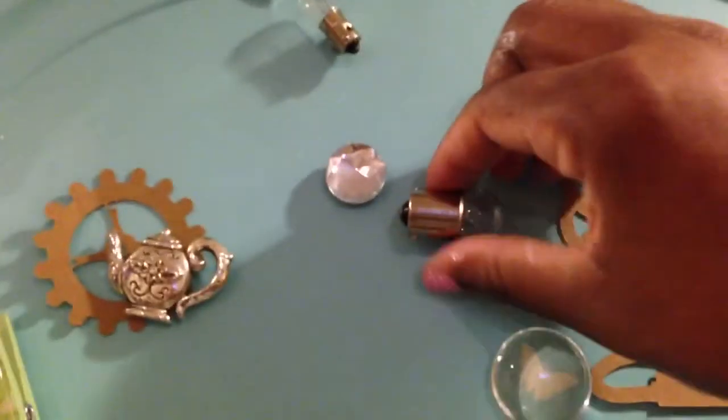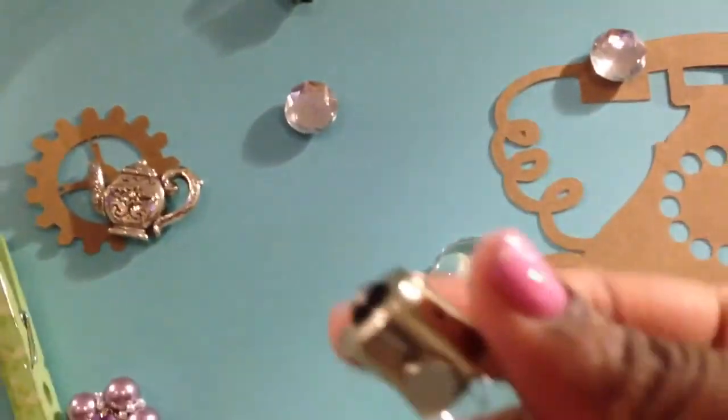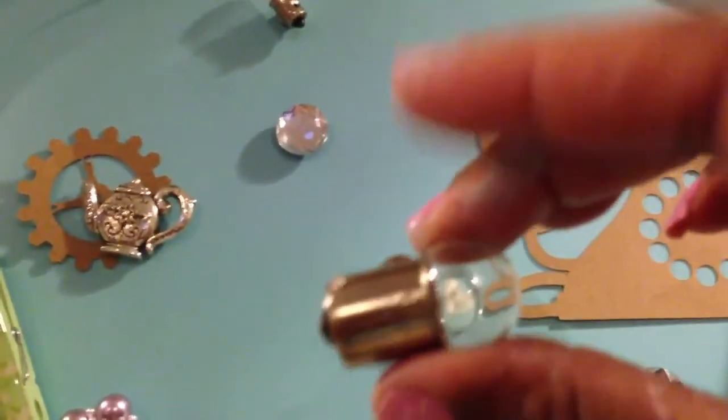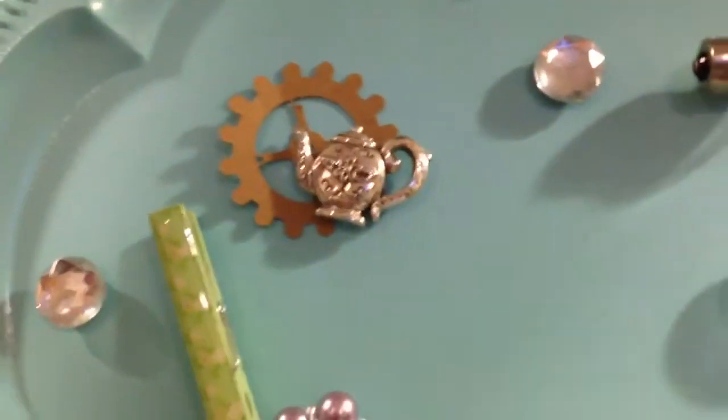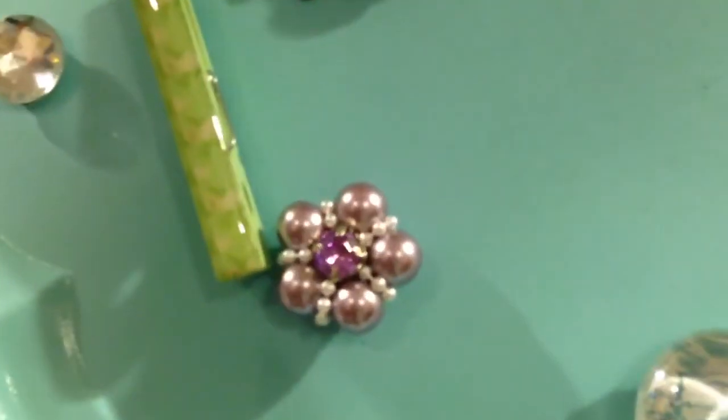And then that's a light bulb — I like this idea too. This is just a light bulb with a tiny magnet on it, and I thought that was really cute. And that's a smaller light bulb. And that's my teapot — my friend gave me that teapot. It's just a teapot magnet.